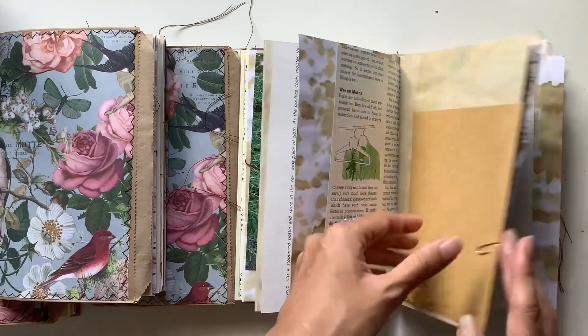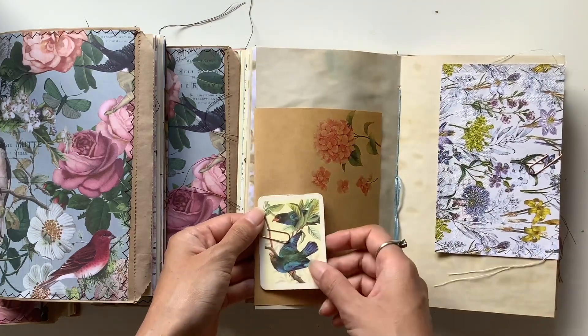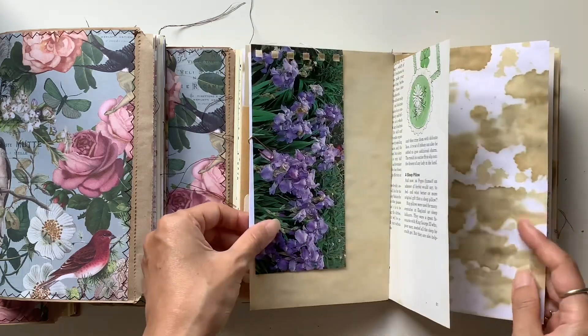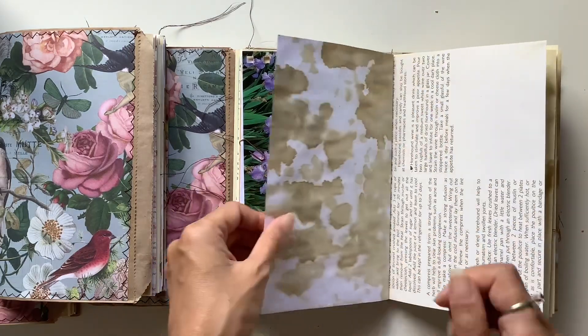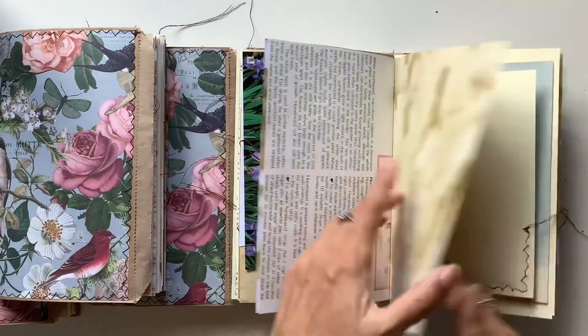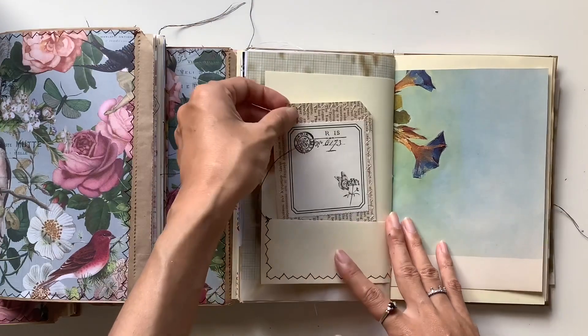They're so interesting. And a vintage bird card, some notepaper, an envelope here that is paper clipped in. A lot of the ephemera is paper clipped in so that you can move it around. I love these pages too — really, really interesting. Lots of coffee dye pages.